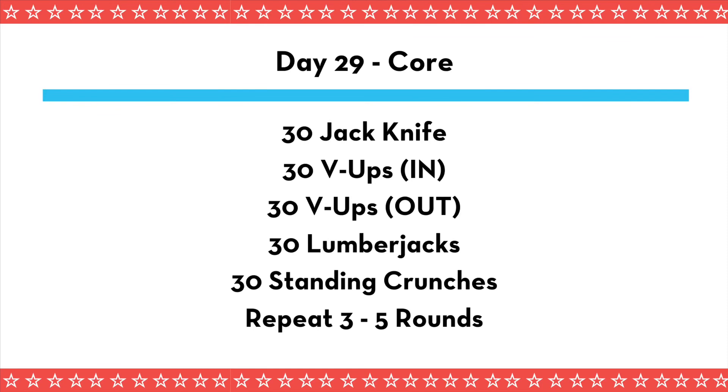For our repetitions today: 30 jackknives, 30 V-ups with your hands in a pancake, 30 V-ups out with your hands outside your legs, 30 lumberjacks, and 30 standing crunches. That completes one round of this circuit for today. Repeat for three to five rounds.